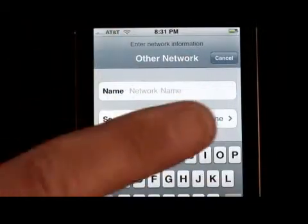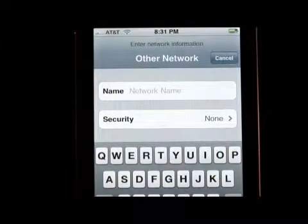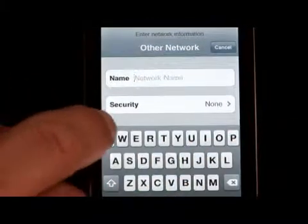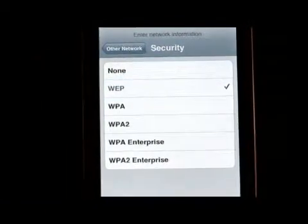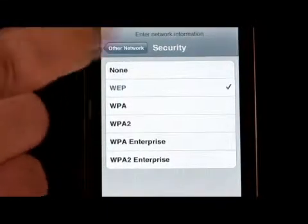This is what you'd use if you went to a restaurant or a coffee shop that has wireless access. You would simply put in the name — we're going to call this one just Q-Q-W-E because we're just doing it quickly here. We would tap on the security, choose WEP, a very common one, or WEP Enterprise, which is another neat feature — we'll get to it later.